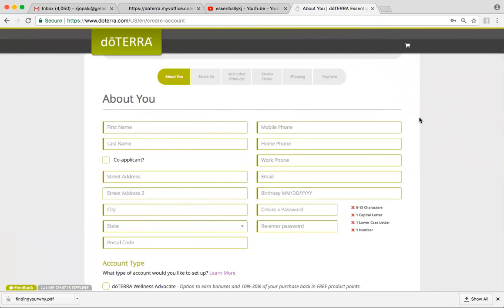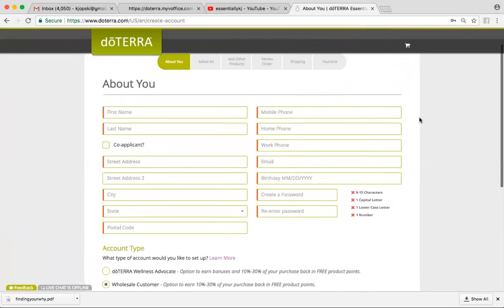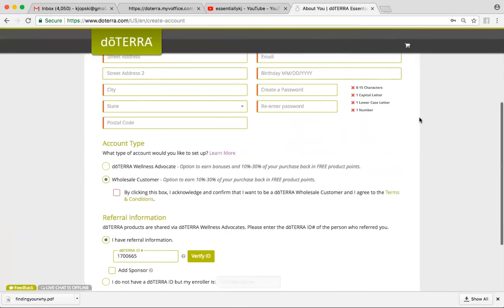And you're going to fill out all of this information for About You. If you're just doing it because you want the wholesale discount, treat it like a Costco membership — you're just going to show up and order whenever you want. You want your products at 25% off. Then you're going to click Wholesale Customer and make sure you click this box right here.